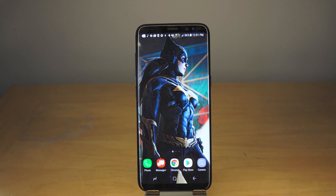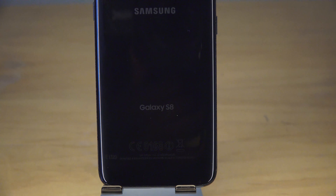Smartphone is an important tool, but the camera is also really important. The front-facing camera of the Galaxy S8 is an 8 megapixel camera, while the rear camera is 12 megapixels.